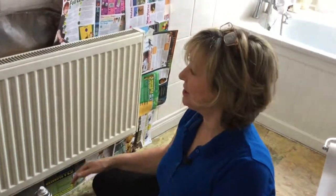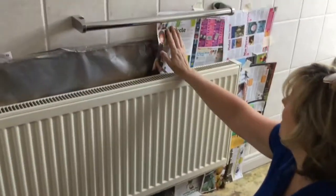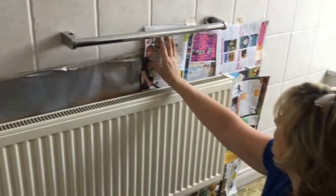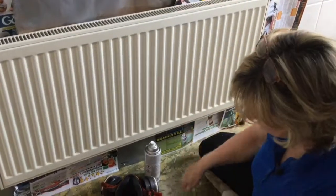Today I'm going to show you how to turn this radiator into this radiator in minutes. The first thing you need to do is tape off around it. I've just put some cardboard in behind and some paper just to protect the tiles and the skirting boards.